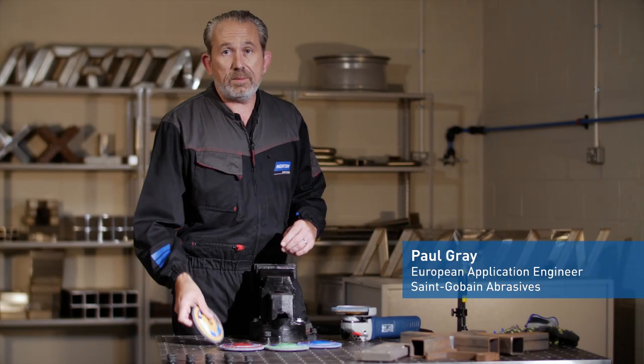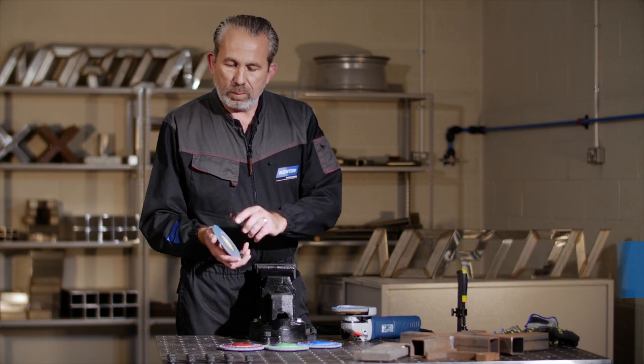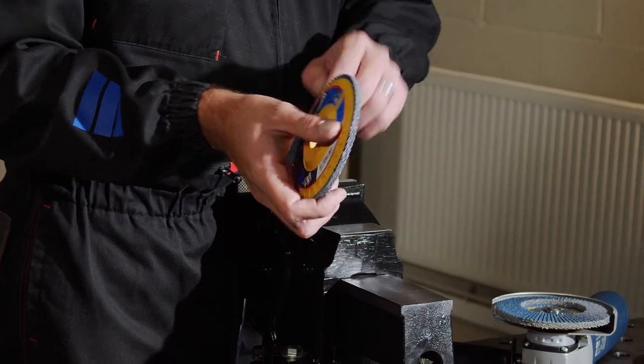Today we're going to be looking at the Easy Trim flap disc from Norton. With a conventional flap disc, once you've worn away the flaps down to the backing plate, that means you've reached end of life — the disc is dead.